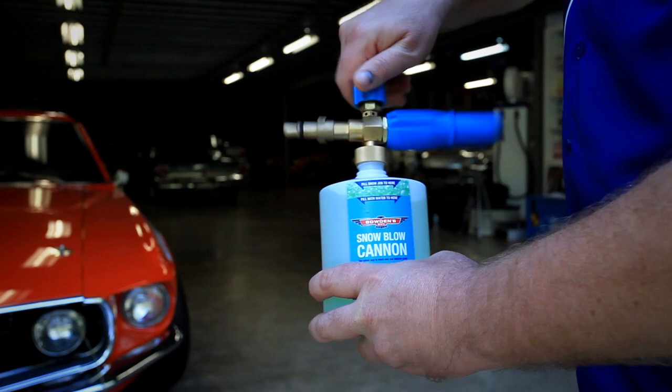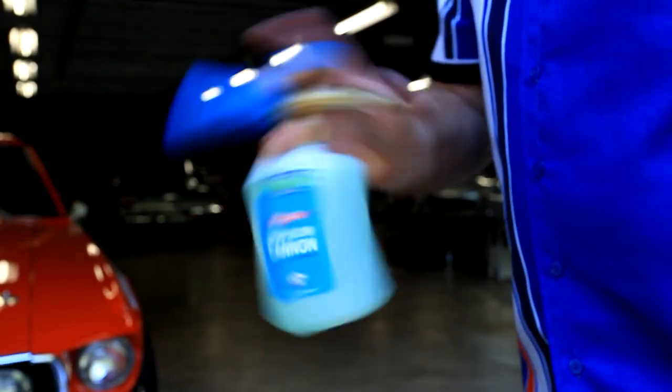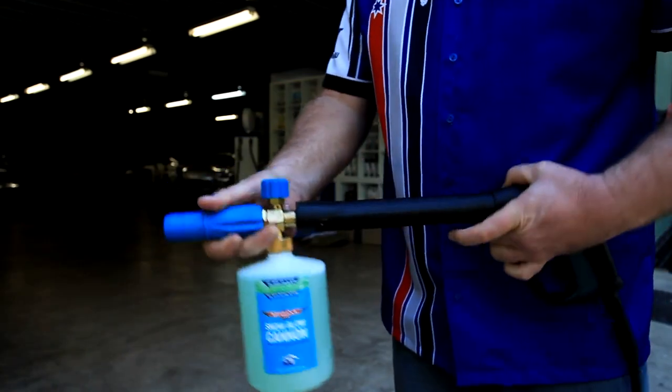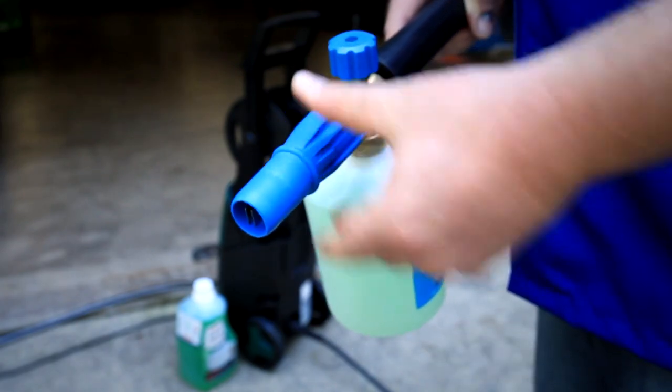We always add the Snowjob liquid last to stop the solution from foaming up while it's filling. Now screw on the Cannon spray nozzle, being sure not to cross thread it. Put your thumb on the end of the nozzle's water intake and give it a good shake. Attach it to your pressure washer with the correct adapter for your machine.